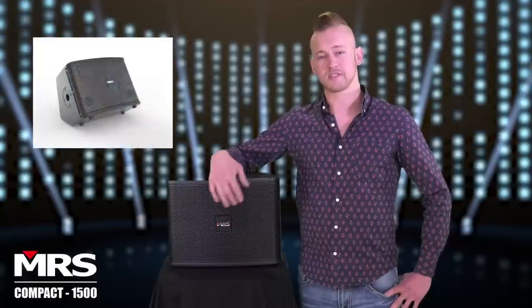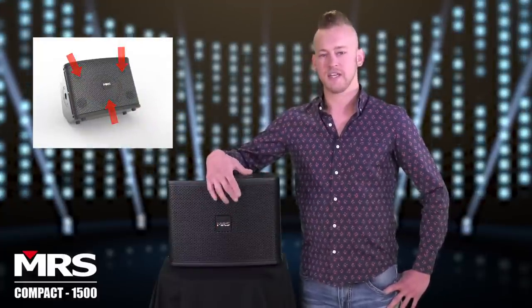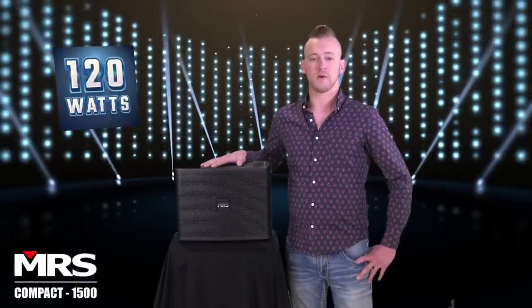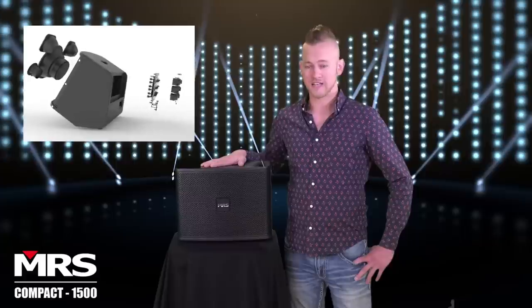You're going to want to do that because it has an 8 inch woofer and two tweeters — very high quality with a lot of deep bass response. This speaker gets loud. It's 120 watts at 112 decibels. It's the highest volume output in its class.